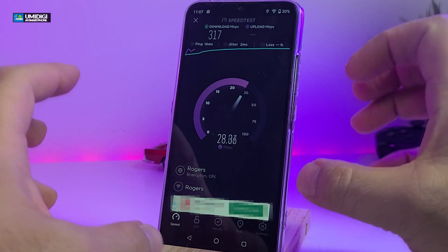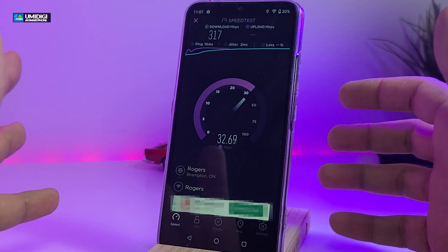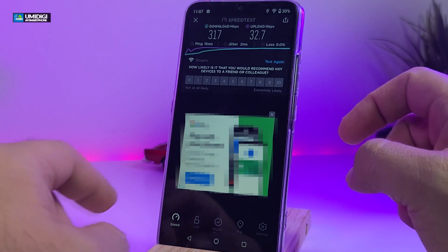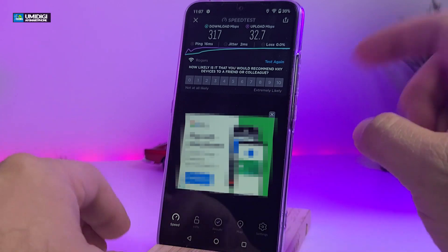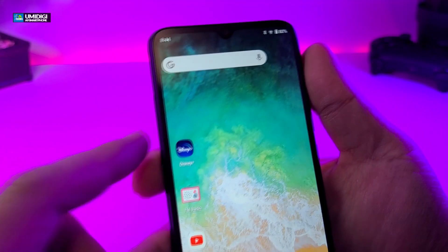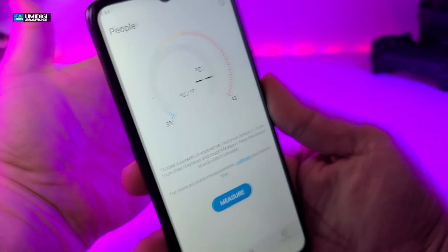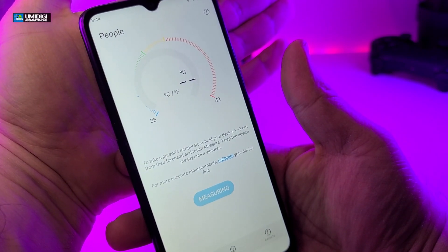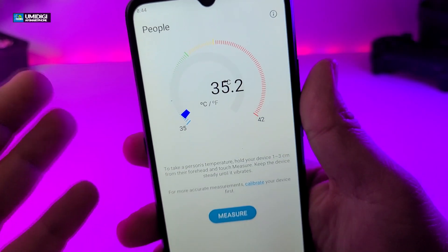Another goodie they have is the shortcut button on the side. If you tap it twice, it will bring up the temperature reader. You can bring your hand to the back or put your forehead near it, press it one time, be about 3 centimeters away, and it will read your temperature very easily.